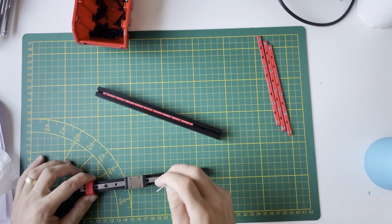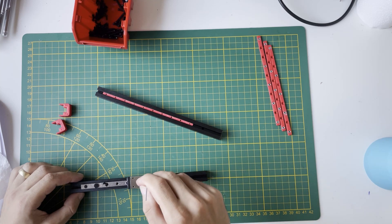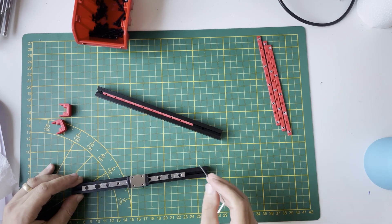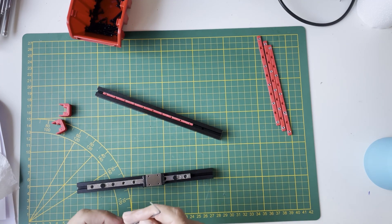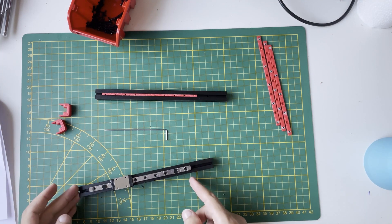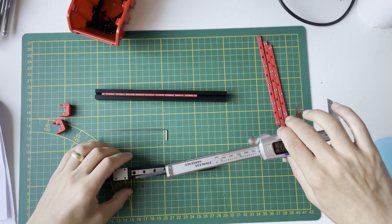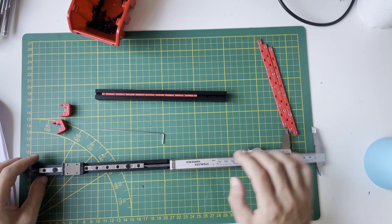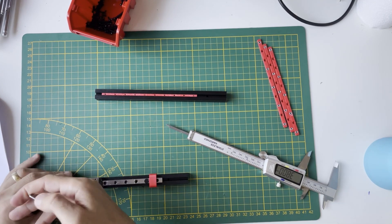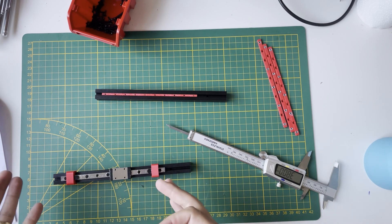Screw first and last with the centering jigs, then tighten them a little. We can remove the jigs and screw every other hole — the second and third from the end will be left empty. Don't screw them tight yet; we need to adjust the offset. We need to give a 38 millimeter offset here — I set my caliper to 38 and can use this rail as a template for the other one. The rail needs to slide a bit to reach that measurement.